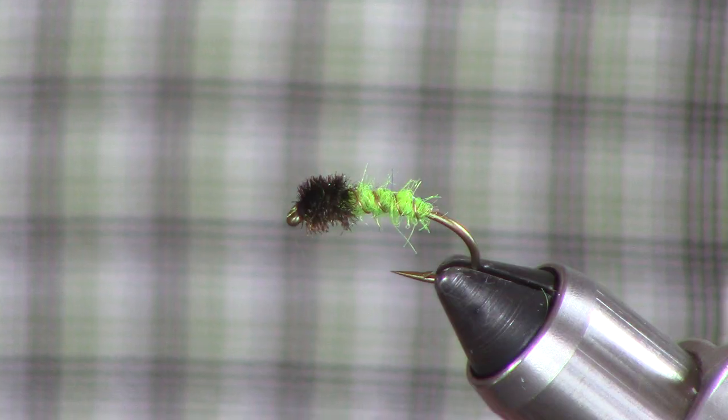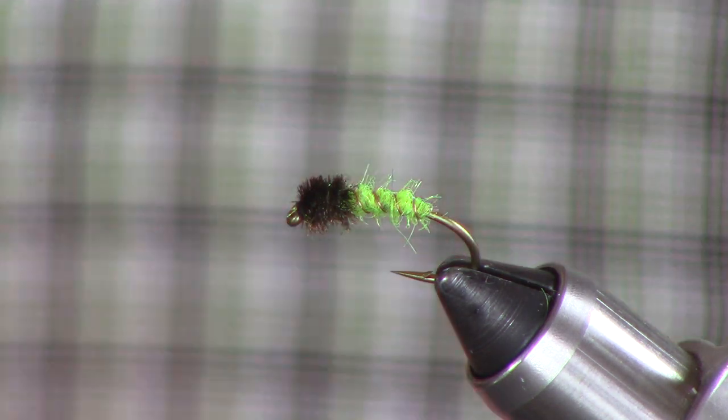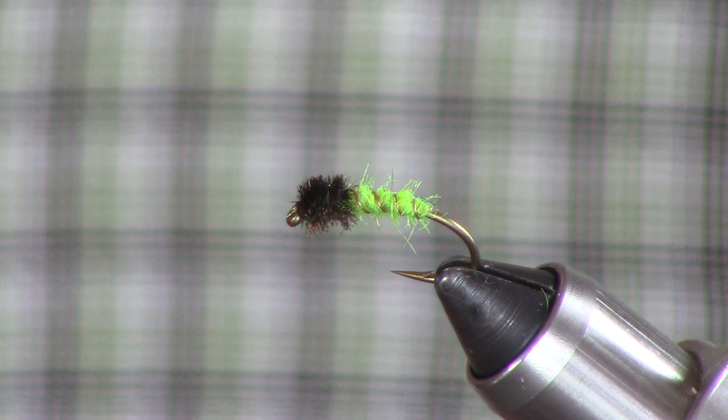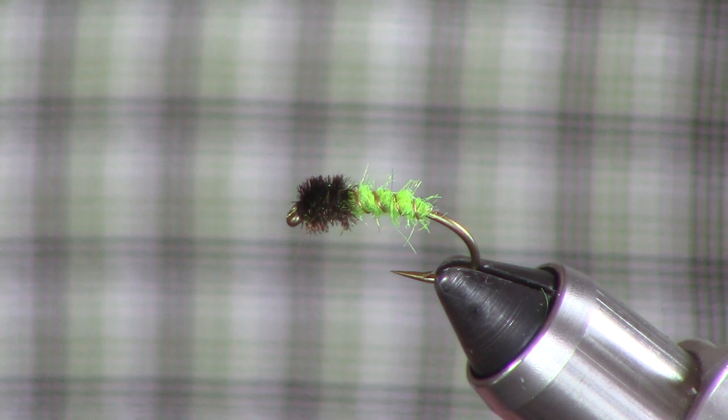So we started tying them. I made simple flies from Aunt Lydia's rug yarn and a peacock herl head — didn't even rib them back in those days. These days, of course, we've got all this great material. This is a dubbed body ribbed with copper wire. Same size, same look — but what a pattern.